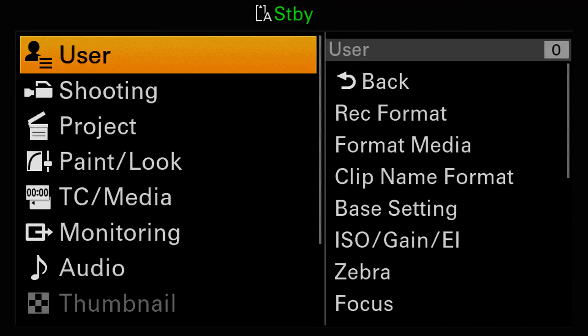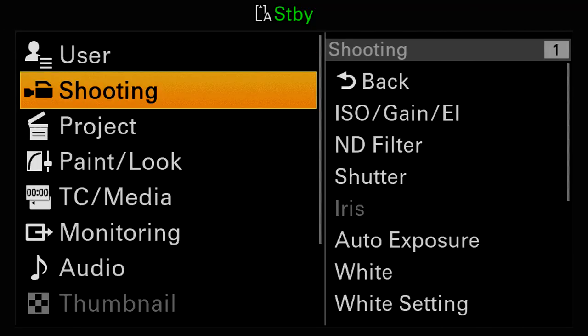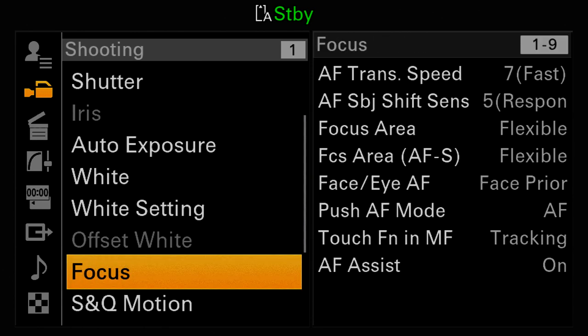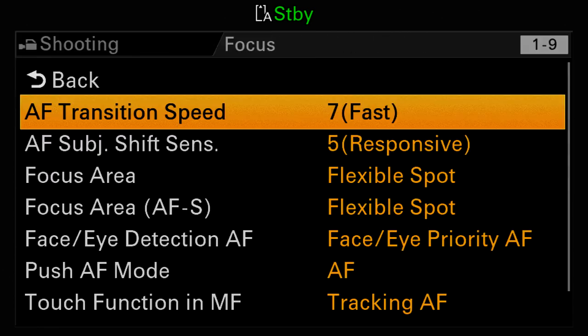There are dozens of ways you can customize how autofocus performs. I'll hold down the menu button, go to the shooting tab, and then scroll down to the focus menu page. These menus are covered in chapter 14, so I'm not going to go through them all again, but I just wanted to quickly remind you about the transition speed menu.